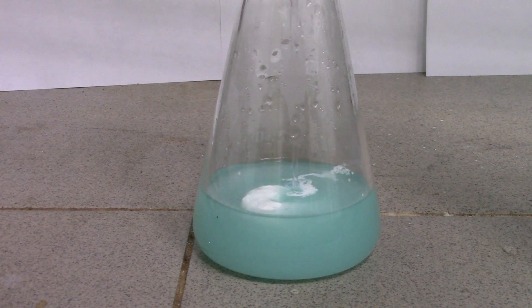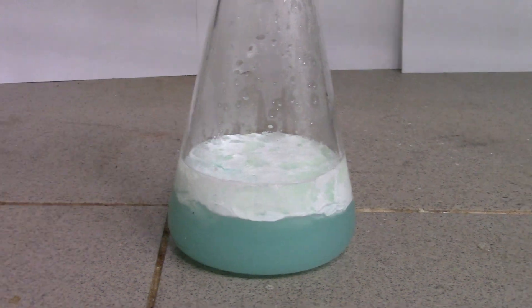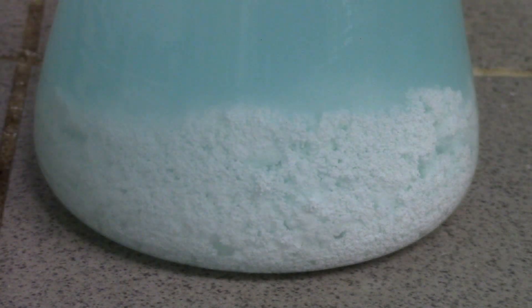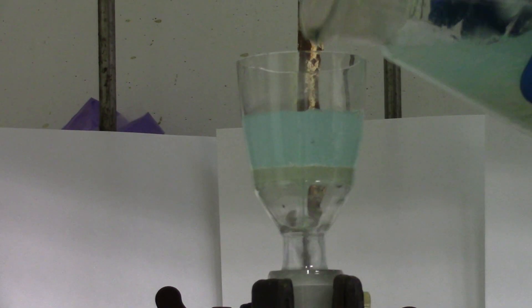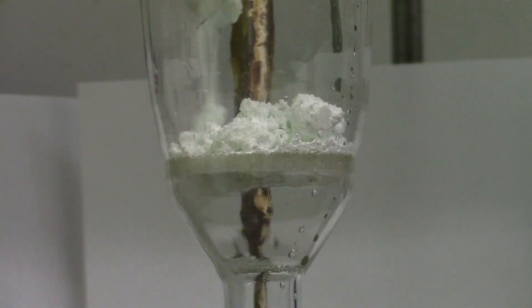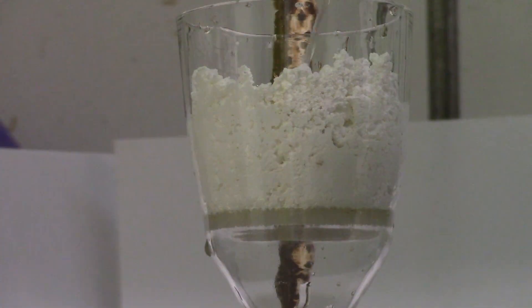A curd-like white precipitate is coming out. Then we need to filter it off, wash 3 times with distilled water and 3 times with isopropanol.